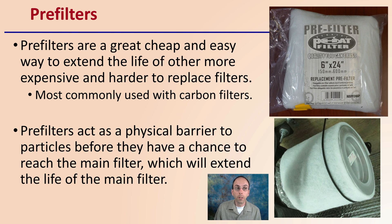Pre-filters are a great, cheap, and easy way to extend the life of other more expensive and harder-to-find replacement filters. They're most commonly used with carbon filters and often come included with the carbon filter you purchase. Pre-filters act as a physical barrier to particles before they reach the main filter, extending its life. They're easily removed, can be washed, and reinstalled. Their goal is to catch big particulates to extend the life of that finer mesh — in this case, your carbon filter. Hopefully this helps you understand your ventilation system and ensure you're operating it at maximum efficiency.